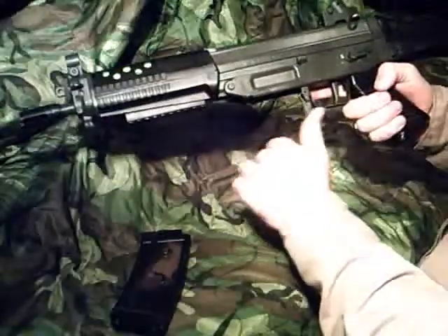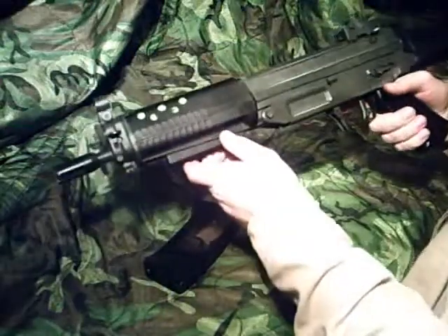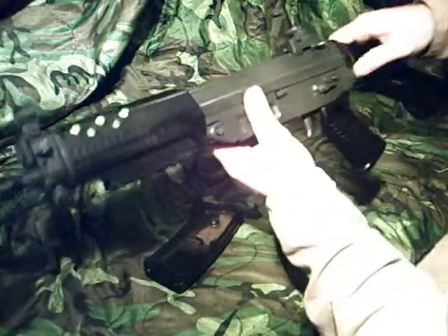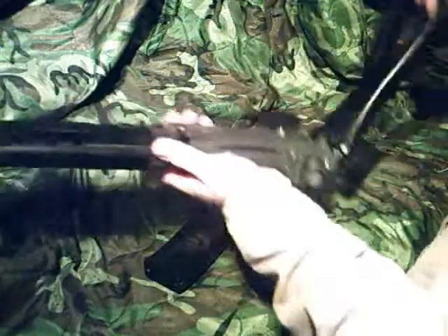The magazine release is a paddle-style release — the magazine hooks in the front and clicks in. The gun has a side-folding stock with a push button that locks into place for CQB and locks into a tab.